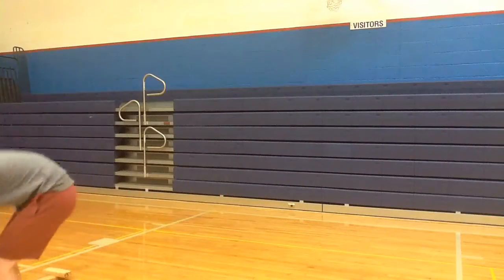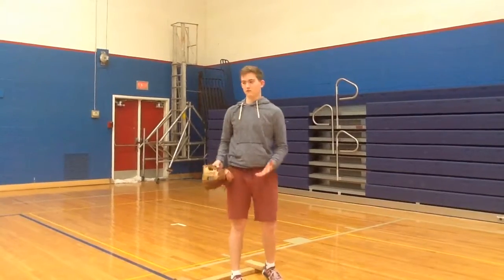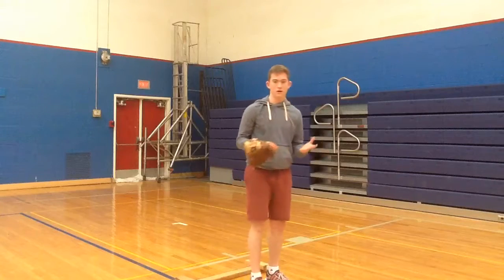When you step on the mound, it's very important to have your feet situated so you feel comfortable with yourself. And I will show you how to start a windup.